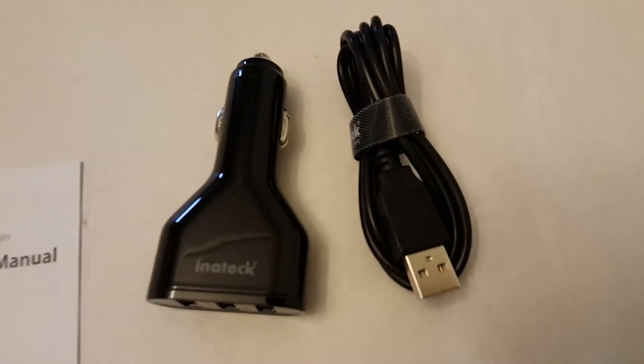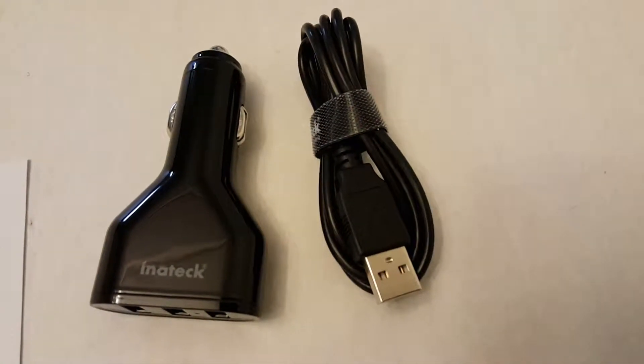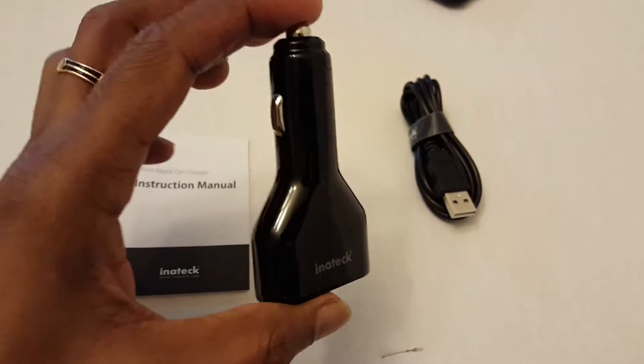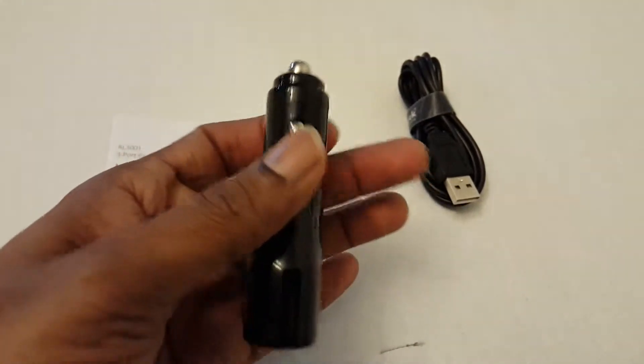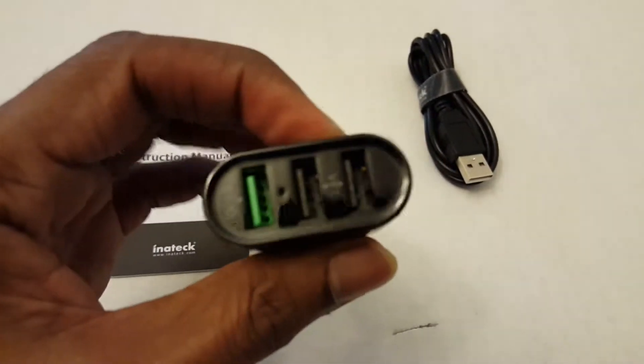It's a nicely built car charger. The micro USB cable also looks very good quality. The size is very good — small — and the build quality is also great. Looks strong and sturdy.